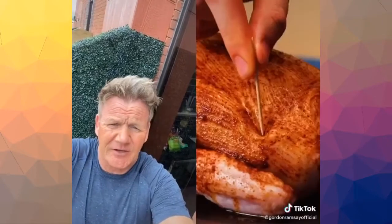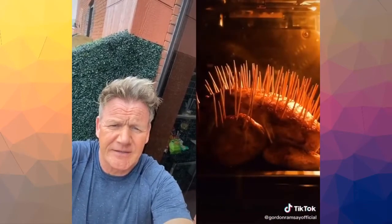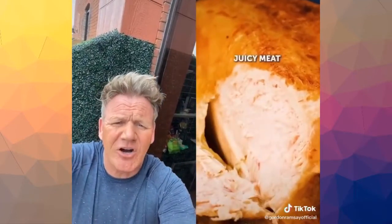OK. Brushing, seasoning. Weird. Cocktail sticks? Hold on a minute — performing acupuncture on a chicken. You're supposed to cook it, not prick it. Oh my goodness me. No. That looks dry — you've turned the chicken into a hedgehog.